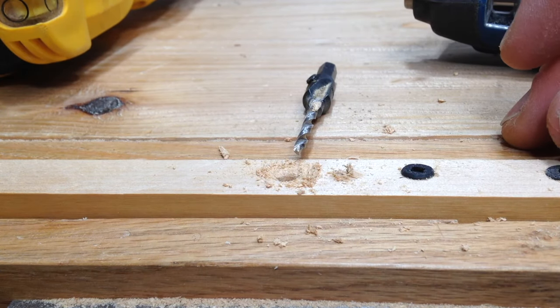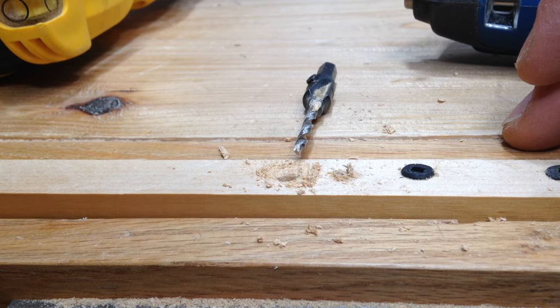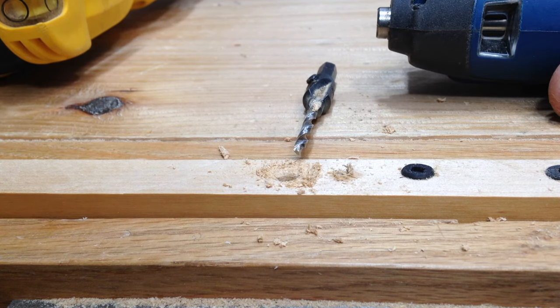I've actually used it a few times in situations where I didn't want to bother bringing out my corded drill — I only have a corded drill, I should get a cordless one but that's what I have. But if you're doing a quick job where you just need to make a hole in some drywall or something, yeah, it'll work. It certainly gets the job done.